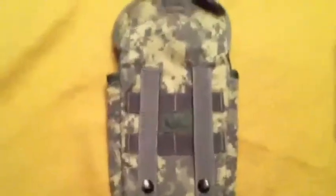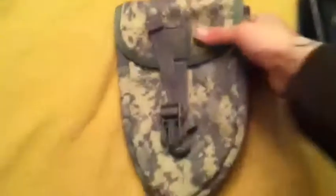Open it up here. It's got the pouch. The pouch has the MOLLE. It's a pretty nice pouch. It doesn't take up any space if you have a backpack, like a bug out bag — you can MOLLE it to the bug out bag.